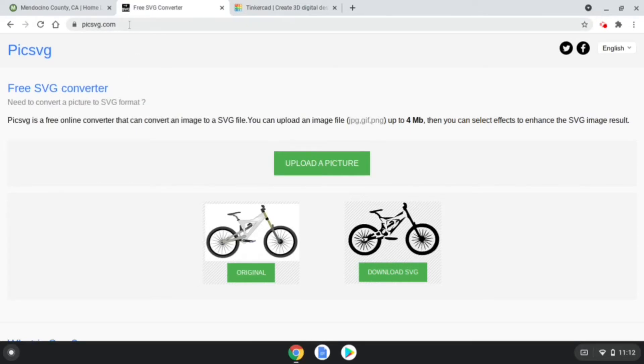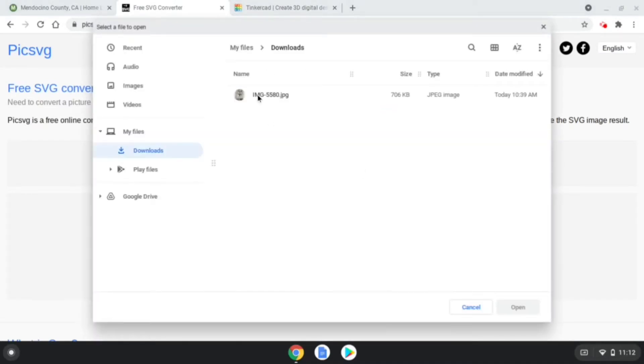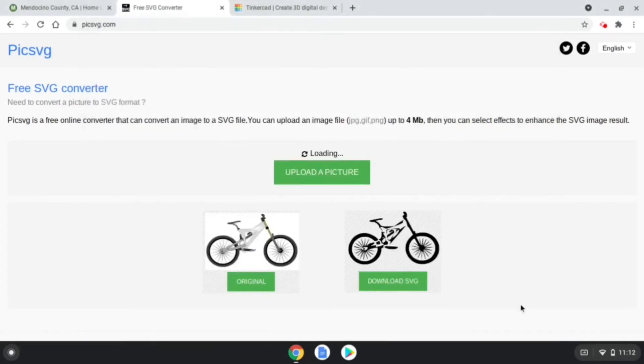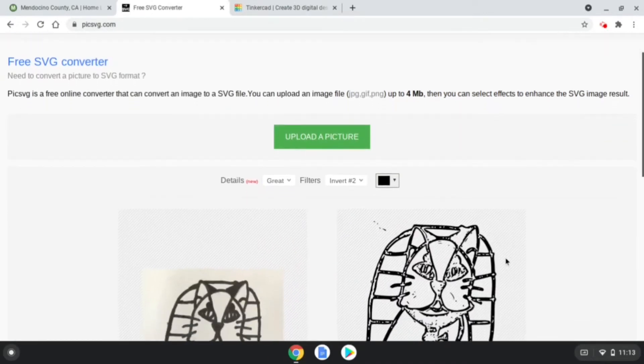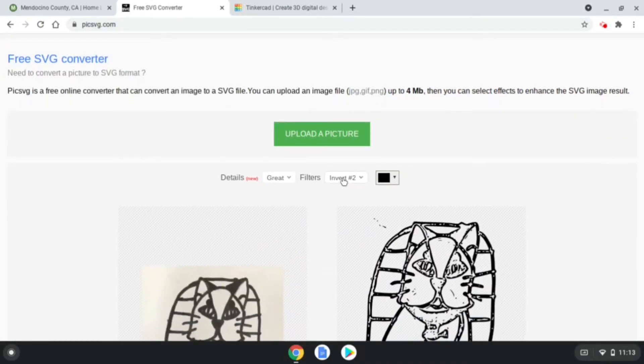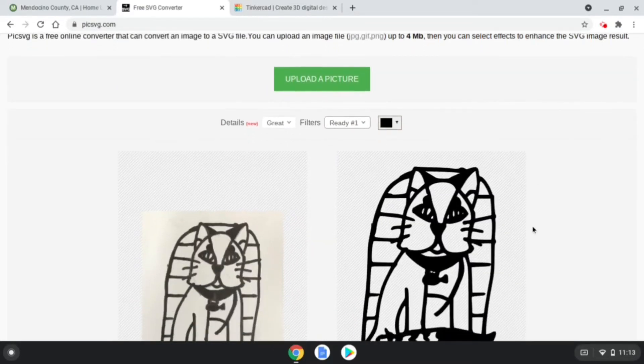Use online software at pixvg.com to upload your photo and convert it to an SVG file. Click 'Upload a Picture', locate your JPEG, and open it. Make sure to select filter ready number one before downloading your SVG, which will ensure your image has the best quality for customizing and printing.